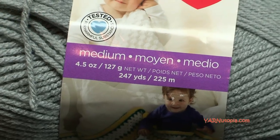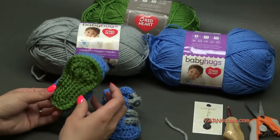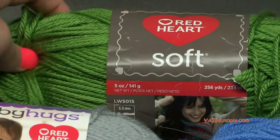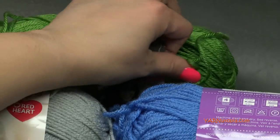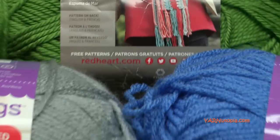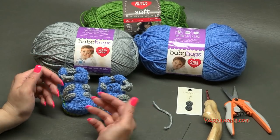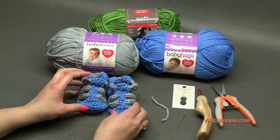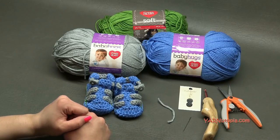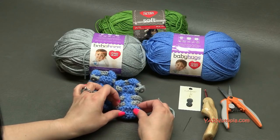We're not using a whole lot — these are baby booties so they're very small, just scraps really. The sole uses Soft yarn in green, called Guacamole. You could probably find a similar green in Baby Hugs or another yarn. I'd recommend acrylic or cotton — not wool, because these are sandals and some kids are allergic to wool.